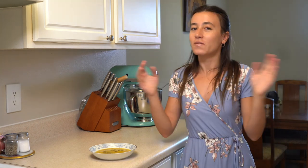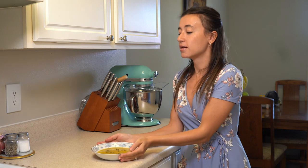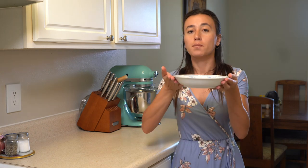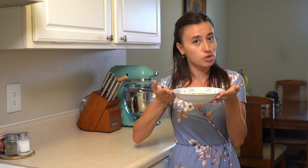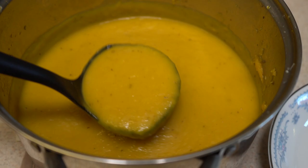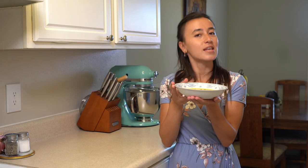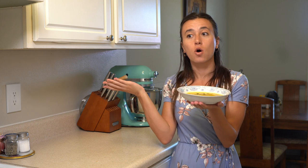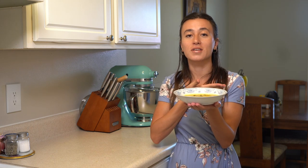Hello everyone, welcome to my channel. Welcome to my kitchen. This is Ipek. Today we are going to make delicious, healthy butternut squash soup. It is going to be roasted butternut squash soup, so it's going to be a little bit more delicious than the other ones. If you want to learn how to make this soup, go ahead and subscribe to my channel and also check all other delicious recipes if you want to cook with me with Ipek.